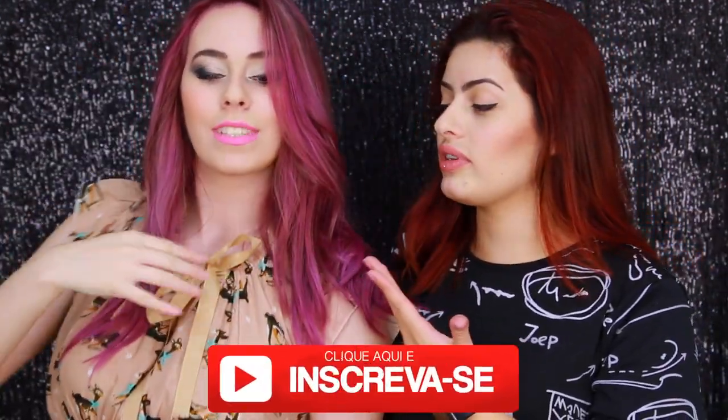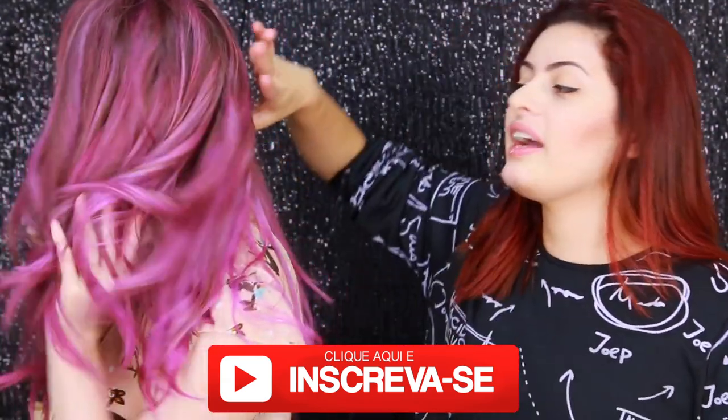Nesse cabelo aqui que a gente não sabe direito ainda se é um lilás ou se é rosa. Tá maravilhoso! Muito obrigada por ter feito esse cabelo maravilhoso em mim, eu amei. Ficou lindo, ficou super demais! E se você quer saber certinho como eu fiz esse cabelo, assiste o vídeo aí. Vamos nessa!